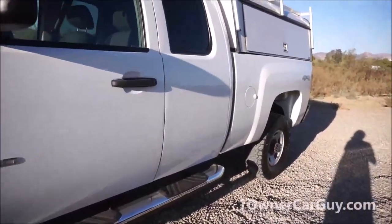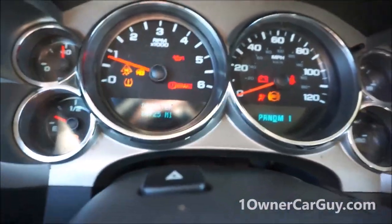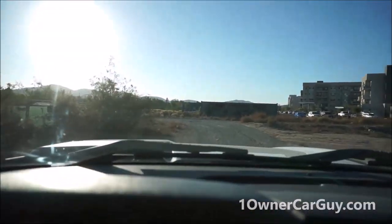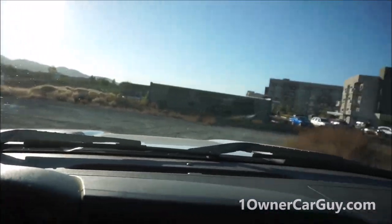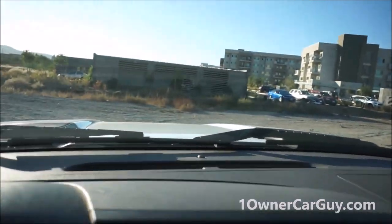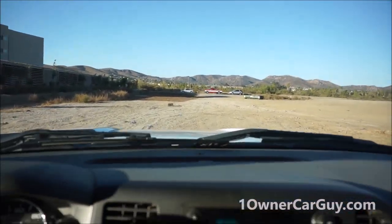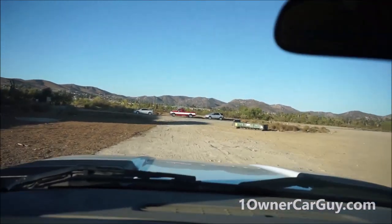Let the test drive commence. I don't even know how to get out of here — I ended up over here just looking for a place to do this. This thing starts and runs great. 88,725 is what it's showing at the moment. In the eBay ad, I always put how many miles are on it at the time, so you'll be able to check that out. I expect there's a couple hundred more miles on it because I'm driving it to the gym.